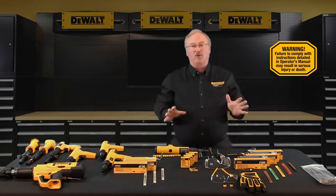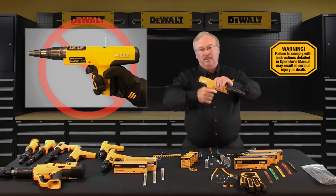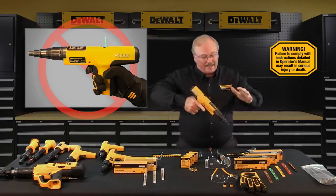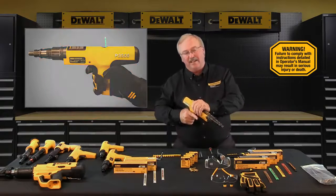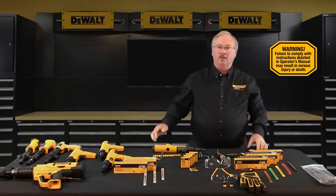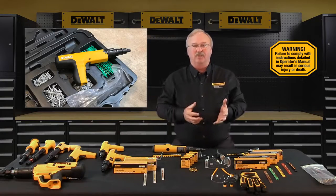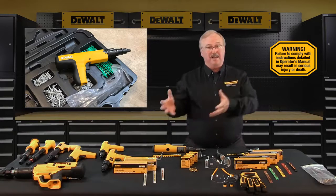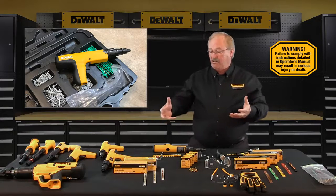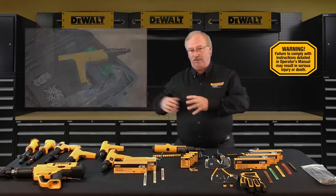Always assume the tool is loaded. Don't place your finger on the trigger until the muzzle end of the tool is against the work surface and you're ready to make a fastening. Always remove the pins and loads from the tool when the tool is not in use — that would be before taking a break, when cleaning or servicing the tool, and when storing the tool.